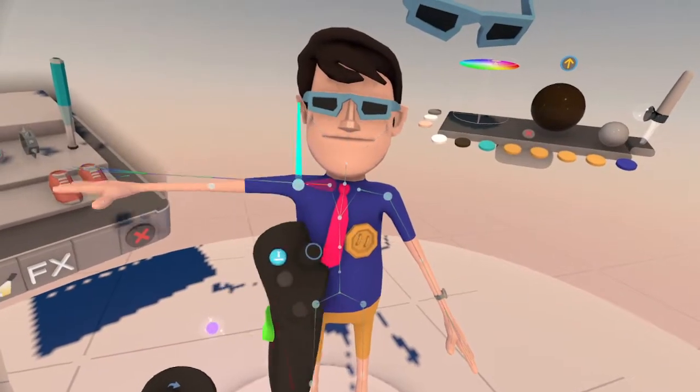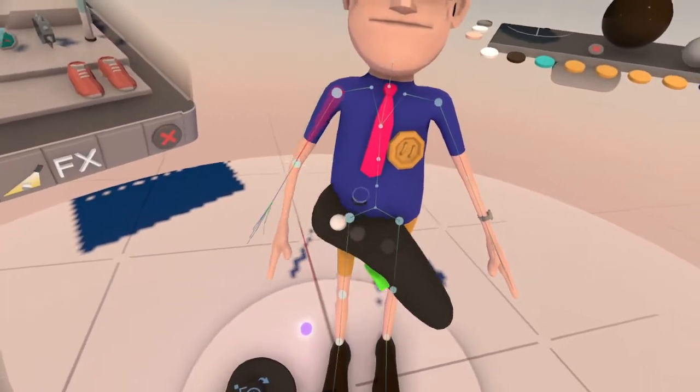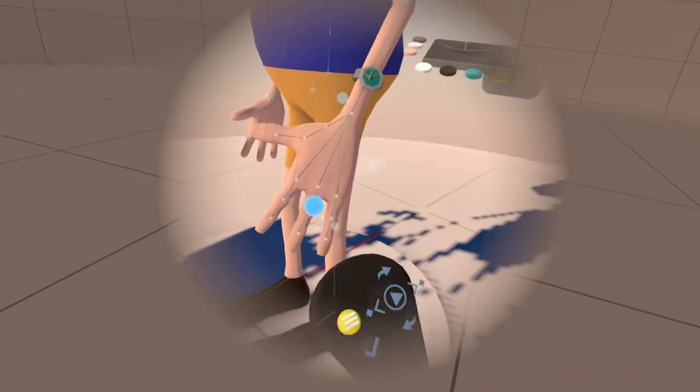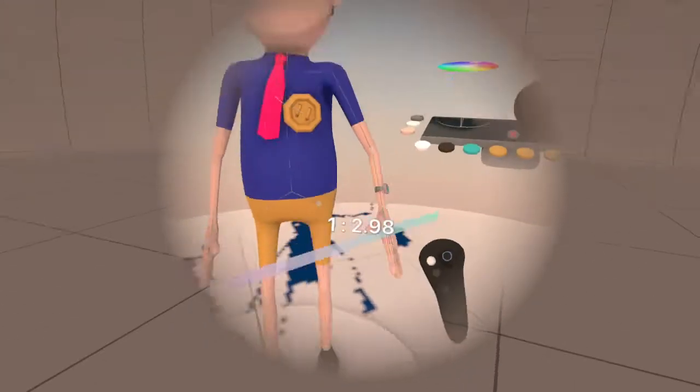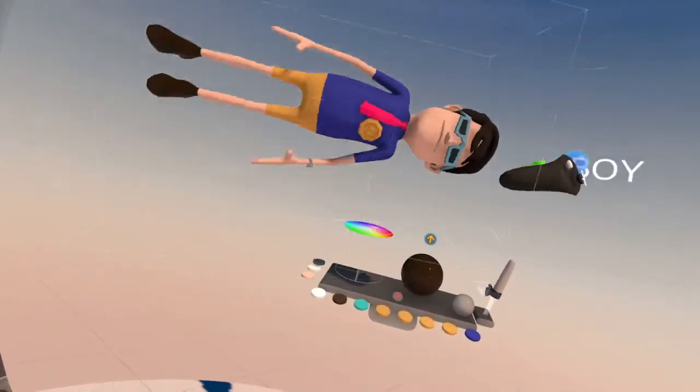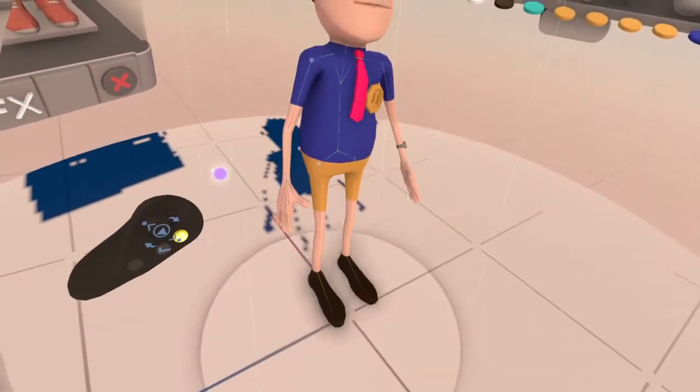Let me bring these arms down a little. And you can see — I have joints for the fingers and everything. So you got a character here, and you can animate them.